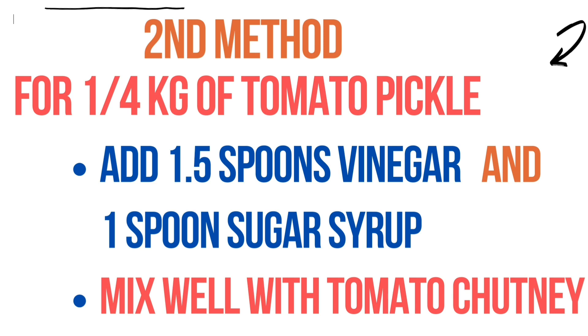The second method: add 1 and a half teaspoons of vinegar and 1 teaspoon of sugar syrup to the already prepared chutney. Now mix well thoroughly, then you can taste it.